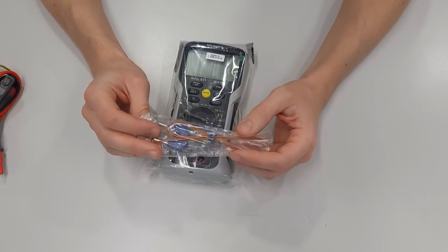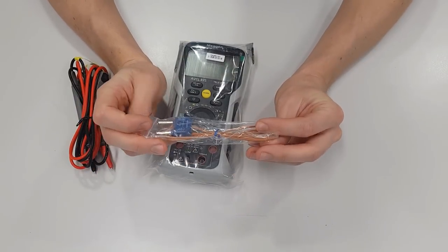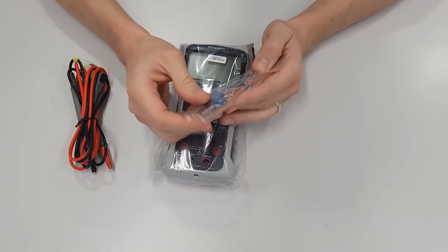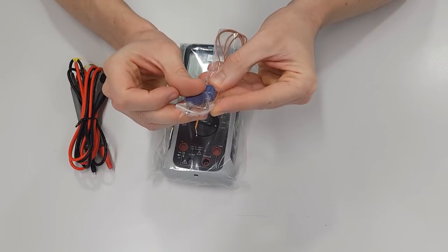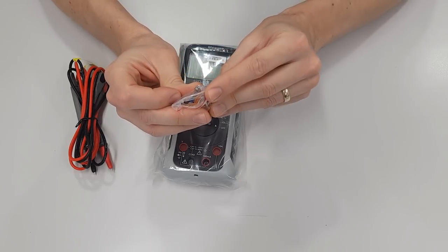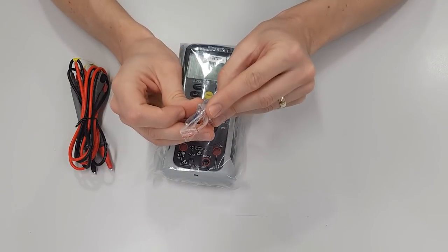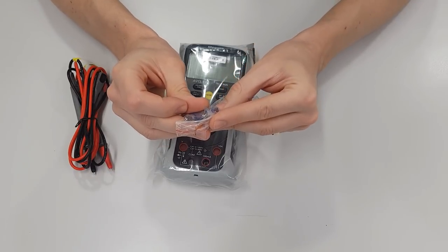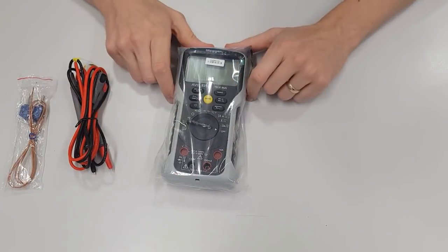We've also got a temperature detector — this looks like a thermocouple, and yes it is a K-type thermocouple, which is really good. We'll be able to plug this into the meter and use that tiny little tip to place on an object and measure how hot or cold it is. We can use that to test the heat of motors to see if they're running at the right temperature, check circuit breakers, or even test overloaded cables as an experiment.